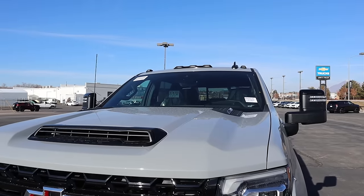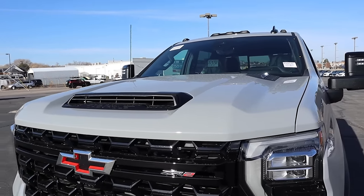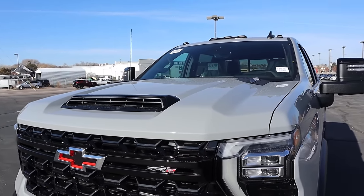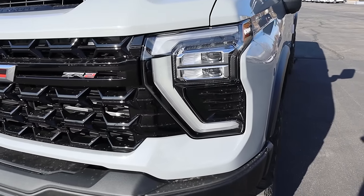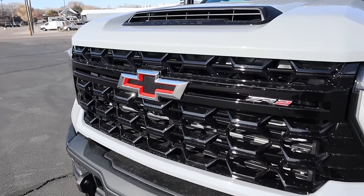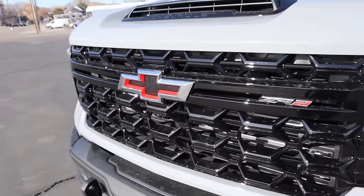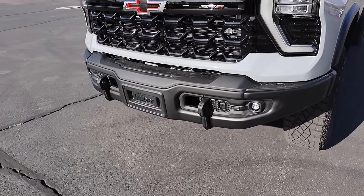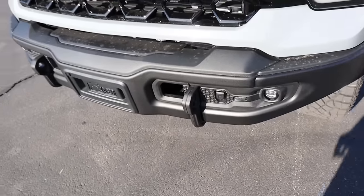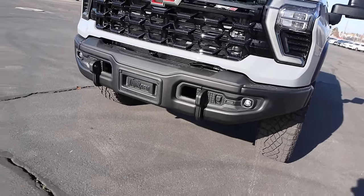Starting at the top, you can see the cab lights, and then popping down below, notice the venting here — it's all blacked out. This is everyone's favorite color on the new Silverado; it just looks so sharp. And then popping down below, really cool headlight design, all blacked out. You can see the Chevy bow tie, and unlike the 1500 ZR2, it's not a flow tie — it's all closed off. And at the very bottom, we've got the AEV bumper with rigid recovery points and fog lights built in. This thing is just all ready for off-roading.